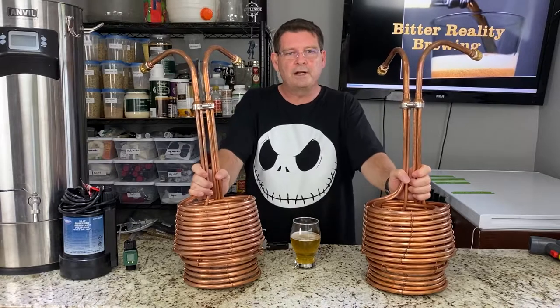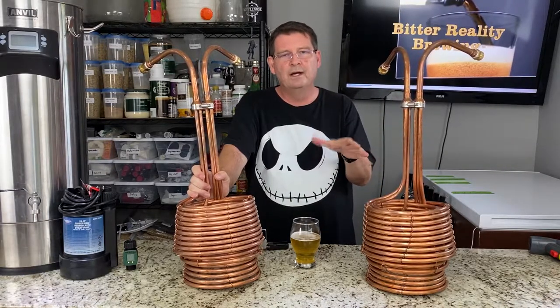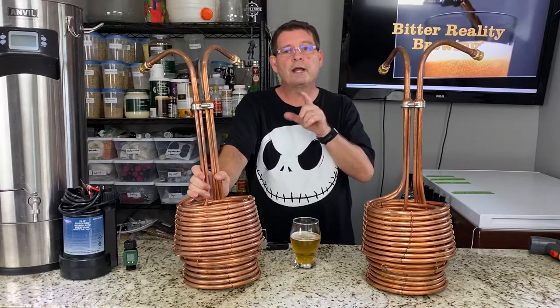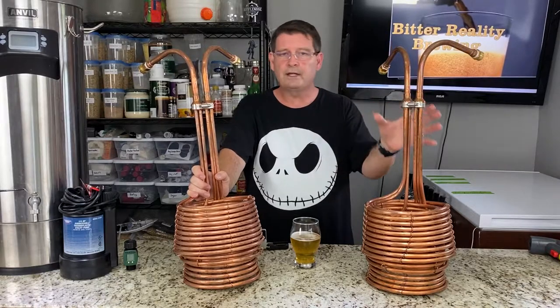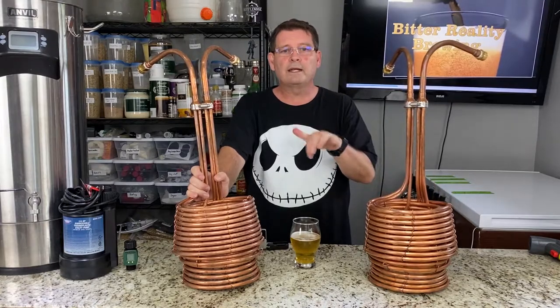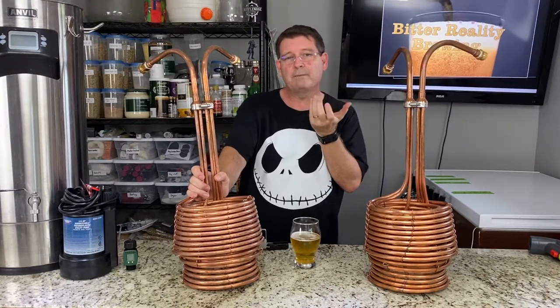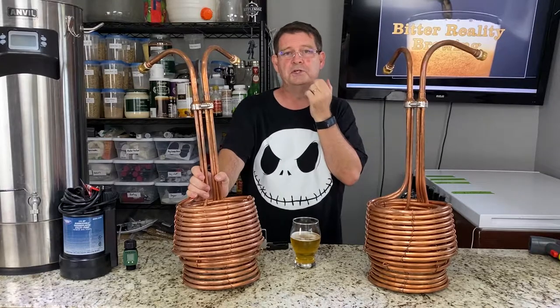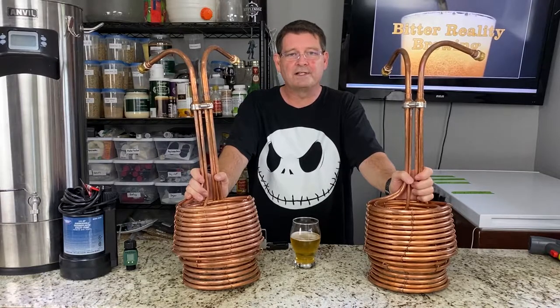First, a little disclaimer. Jaded Brewing isn't paying me for this, and yes, I purchased both of these Scyllas personally, about a month apart. Although they were nice enough to give me an affiliate link, which I truly appreciate. So if you decide to purchase any Jaded Brewing product, especially the Scylla, clicking the link in the description would be awesome and greatly appreciated as it might offset my water bill, because it's probably going to be huge.